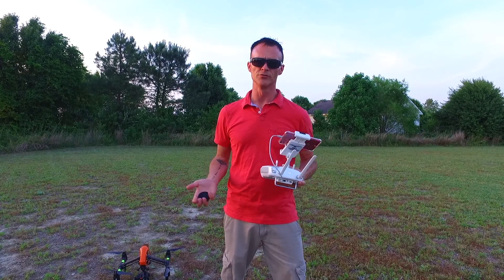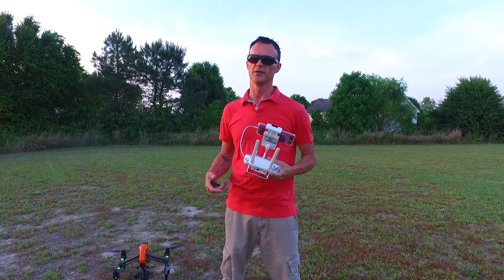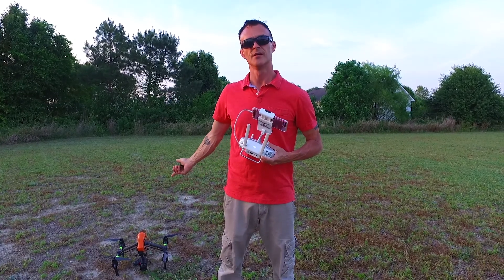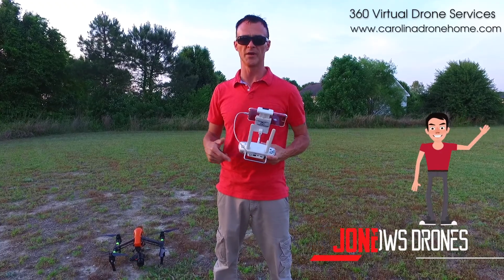Alright, so thanks for tuning in to Jones Knows Drones Episode 3. Just a quick run through of some stuff we use and the birds we fly. We also fly the Phantom 4 Pro as well as this one for inspections, and we have two different lenses to go on this as well. Hope you enjoyed it — tune back in. Everybody have a great day.